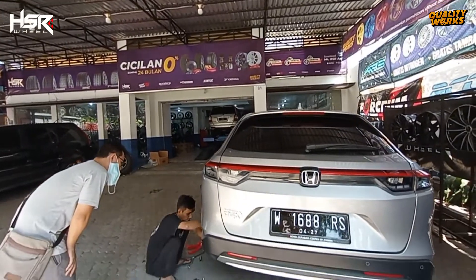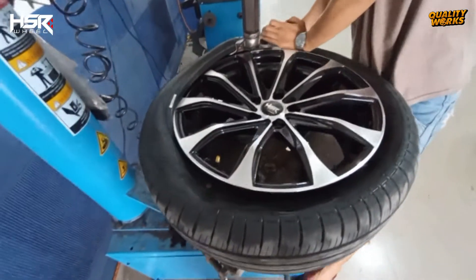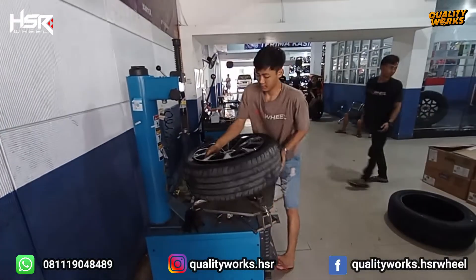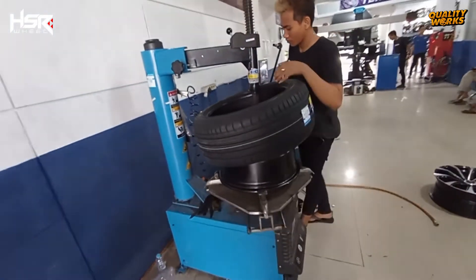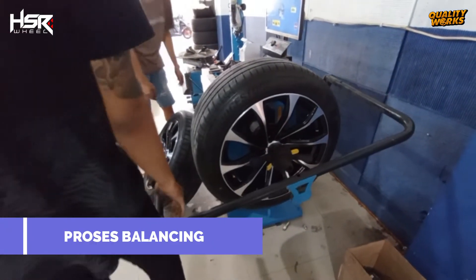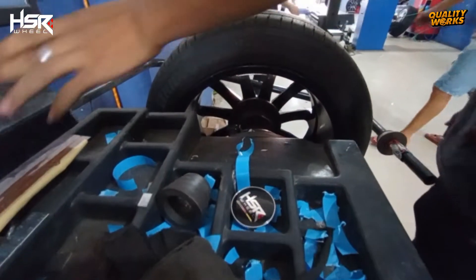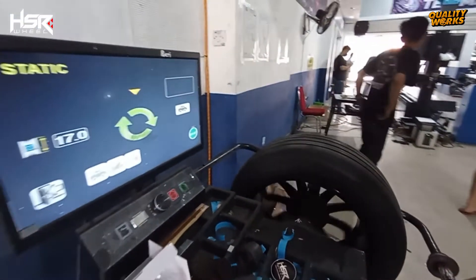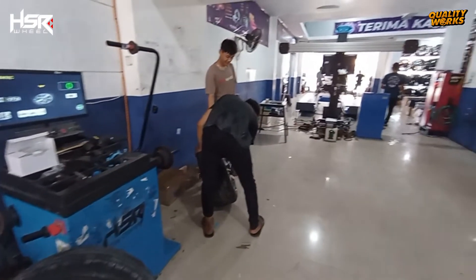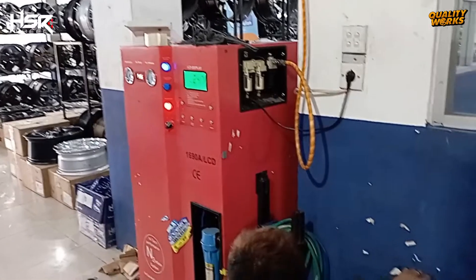Segera kami bongkar lepas roda-roda lamanya dan kami pasangkan ban pada velg yang baru ini. Setiap pembelian satu set velg HSR di toko kami, gratis pemasangan, servis puring, dan balancing. Proses balancing ini bertujuan agar putaran ban dan velg menjadi lebih stabil dan seimbang dengan menambahkan timah pada bagian dalam velg tersebut. Kami isikan juga angin nitrogen agar udara dalam ban bisa lebih awet dan tahan lama.